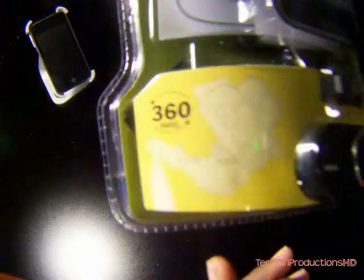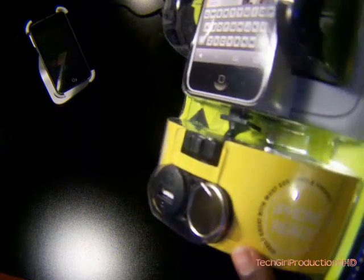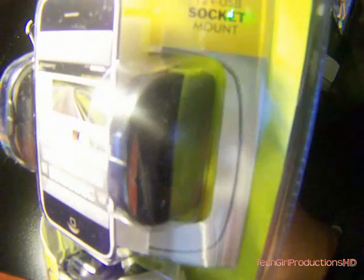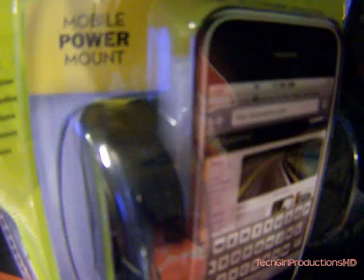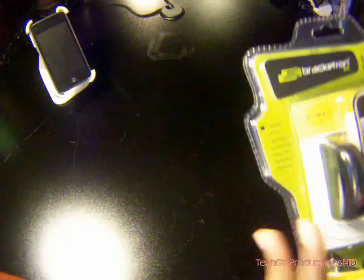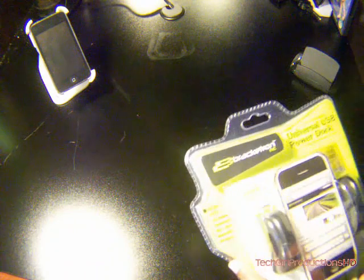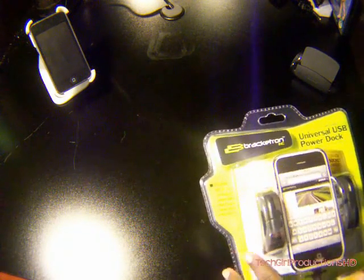The front is somewhat different. Swerve 360, which is really cool. It's iPhone ready. It's a 12 volt USB shock mount. It's a mobile power mount also. And it has some things that work with GPS, navigation, satellite radio, iPod, iPhone, mobile phones, and PDA devices.